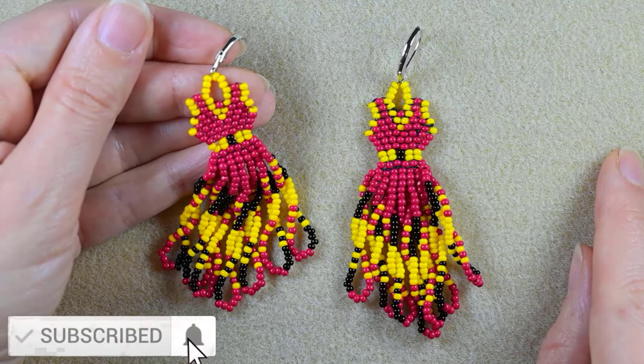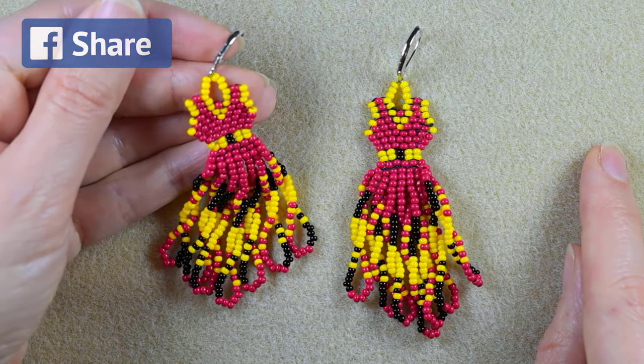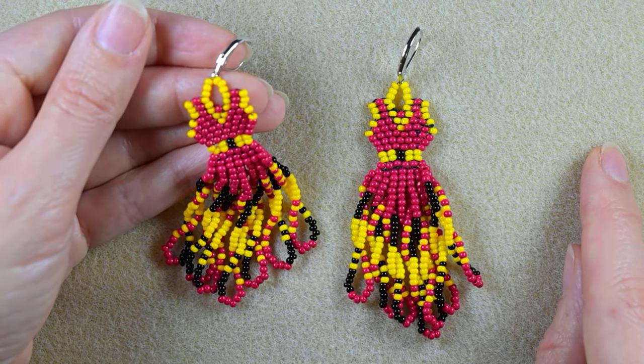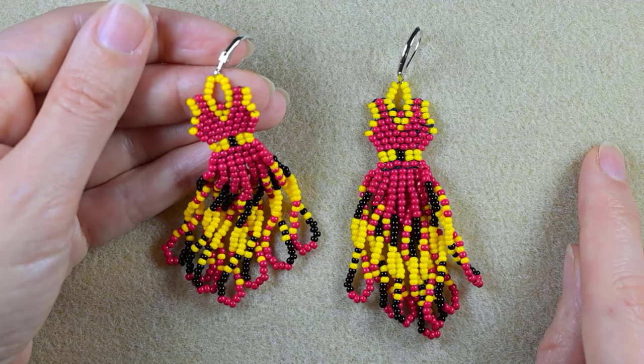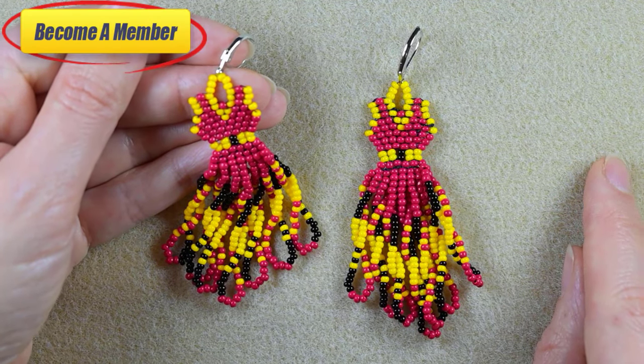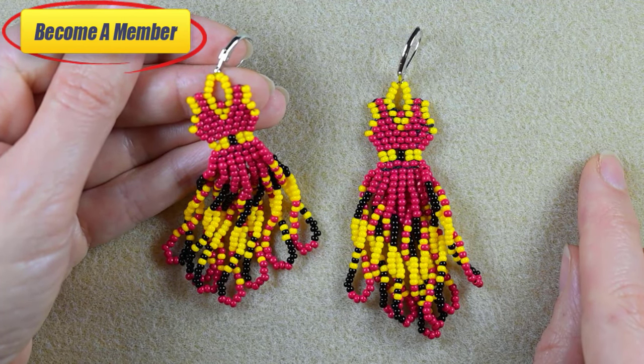Consider subscribing with the bell, also liking, sharing and commenting — in this way you help me so much. Share your beautiful designs that you did following my tutorials on my Facebook page. A lot of work goes into this video so you might want to support me on PayPal or by becoming a member, which comes with perks you can check in the description or at the join panel.